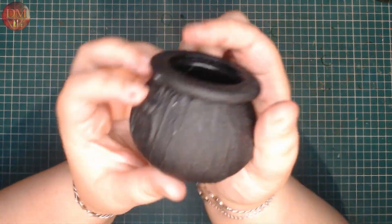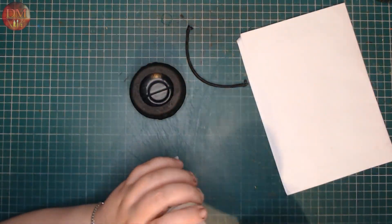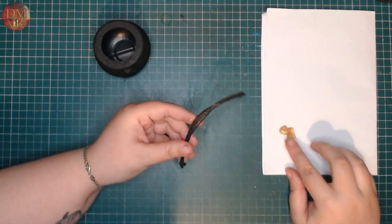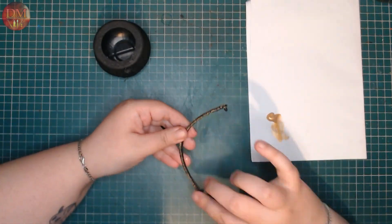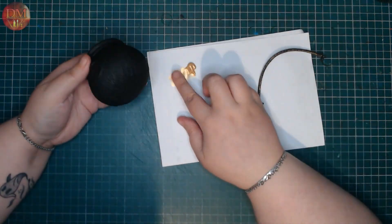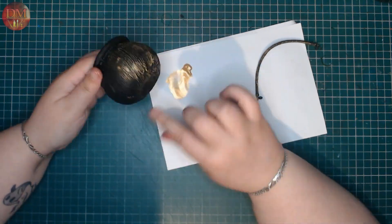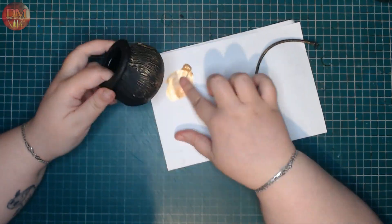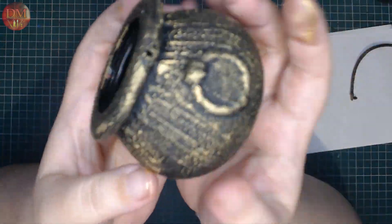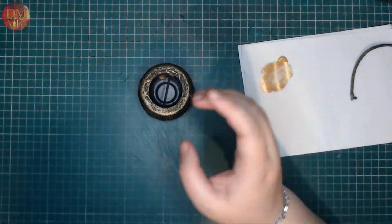To finish the paint job on the body of the cauldron I'm going to add some gold paint. I'm going to apply this with my finger, only touching the raised areas, bringing up all that texture that I worked for. The gold on black really stands out and it will also match the other decor I have.